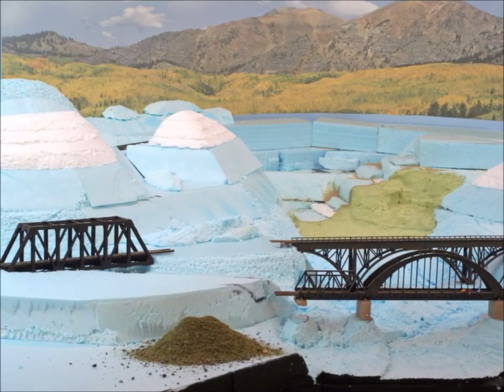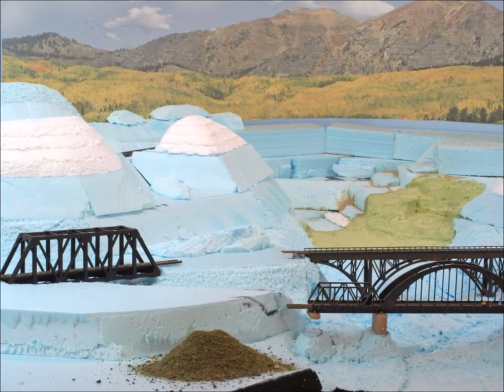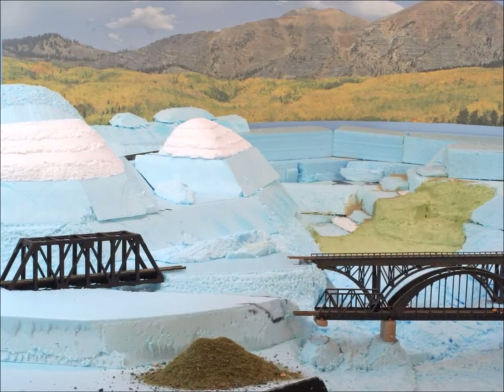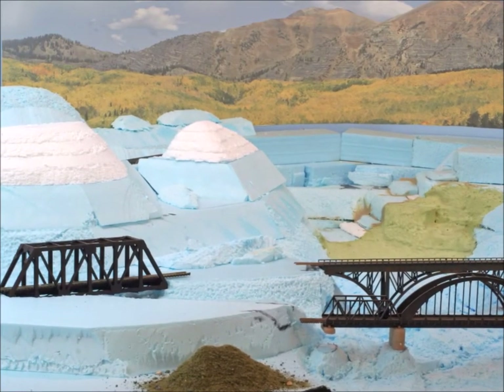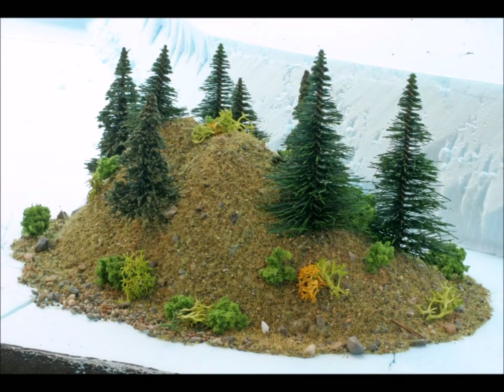What about stacking one on top of another on top of another? You can make hills and mountains just as big as you want — have some fun with it. Come back and see us again here at Murphy's Welcome to My World, episode 25, showing you how to make hills and mountains. Go out there, make your layout and displays look better, have fun, and come back again sometime.